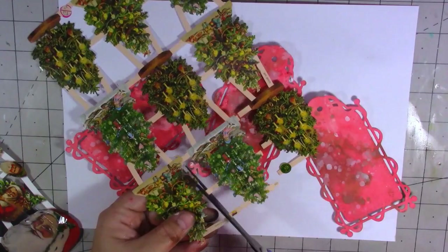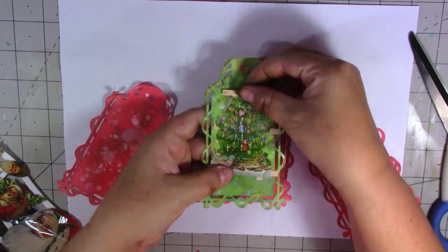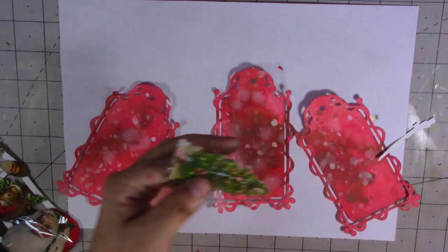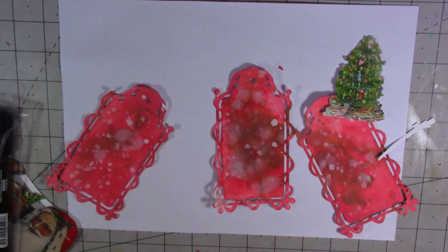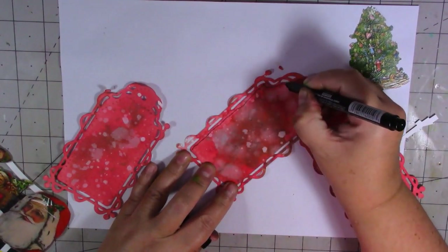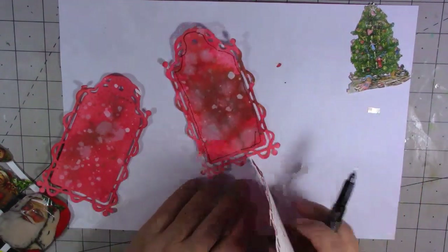Let me just cut around here — they're quite flimsy to be honest but they'll be okay. I'll put the Christmas tree on the green tag. I'm going to use one of my creative permanent markers and do a bit of a doodly border around my tags just to frame them. I'm looking for a thinner pen — I'll do a doodly black border just around the outside of the tag.